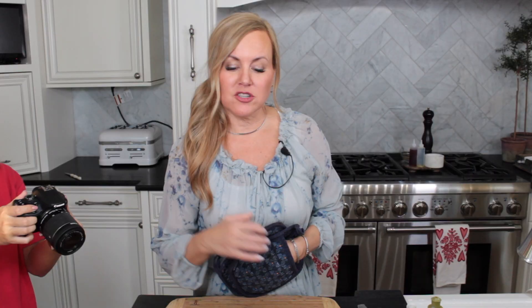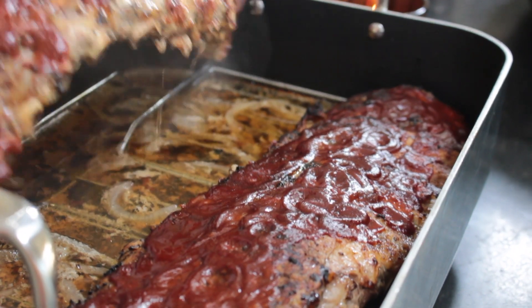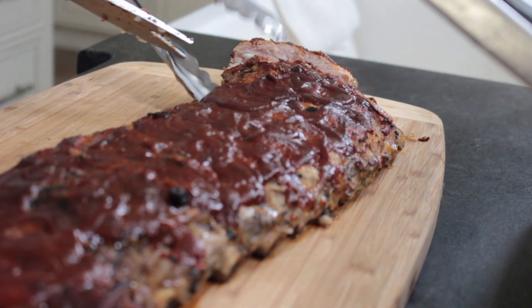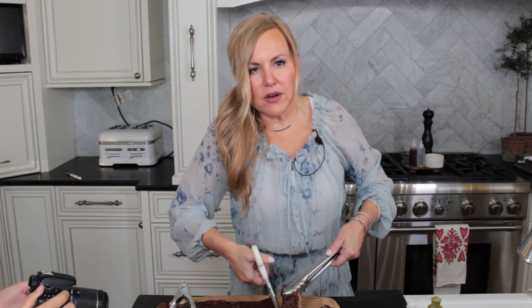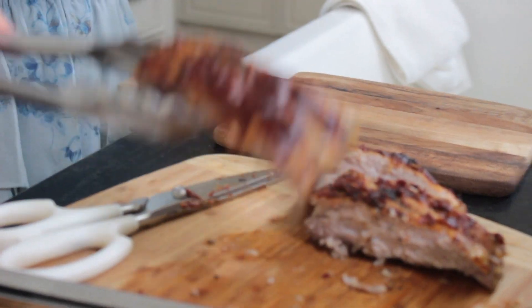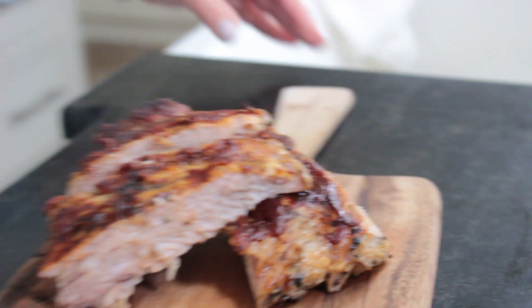We're going to let these rest just a few minutes before we cut into them. I'm going to take my kitchen shears for this. When I serve these I like to cut sections of one and two ribs, because sometimes people want just one. And when you serve them, you have to have extra sauce.